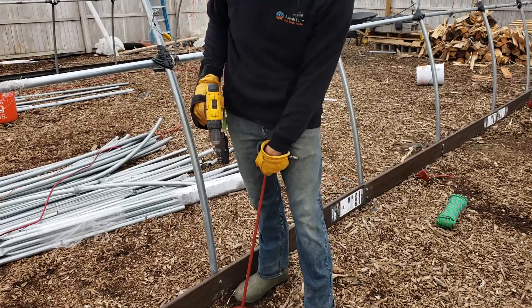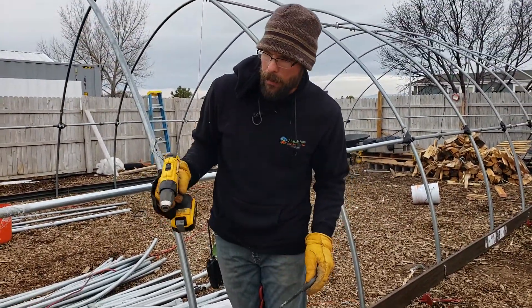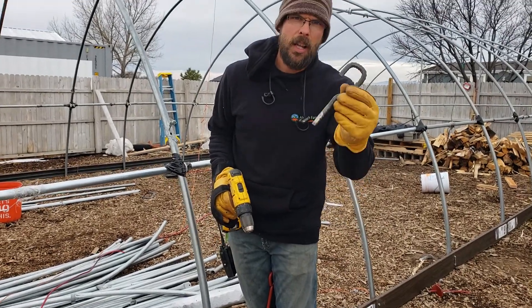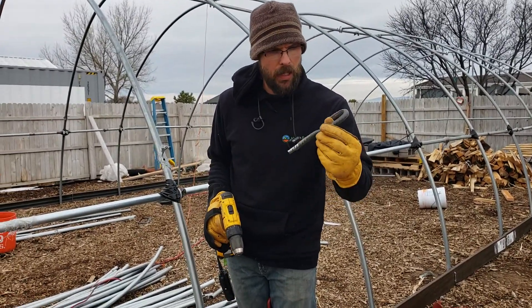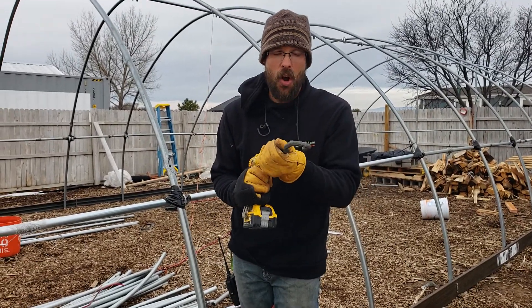They're a real pain in the tush to put in. You've got to put some rebar in there, you've got to turn them and they take forever. So we're sitting there putting them in and Asher says to me, 'Hey, you want me to go blacksmith a tool?' So he took 10 minutes, he blacksmithed this tool and it is awesome.